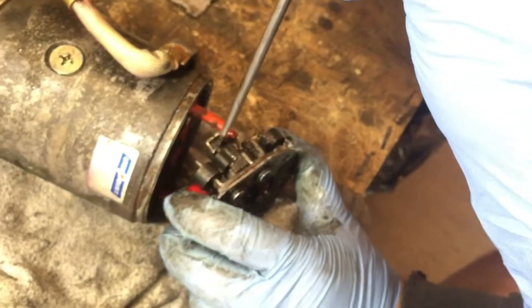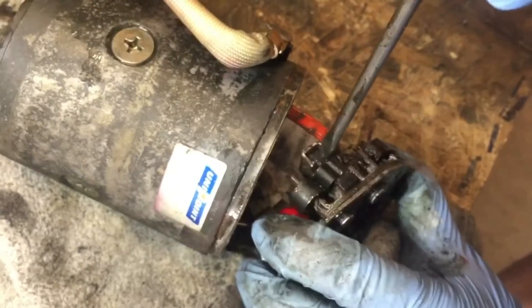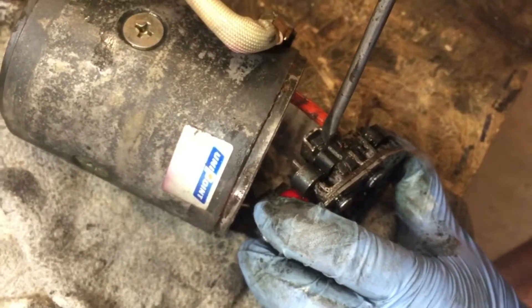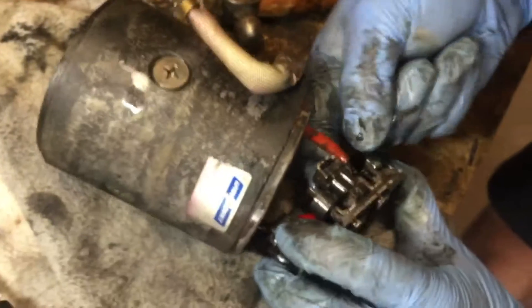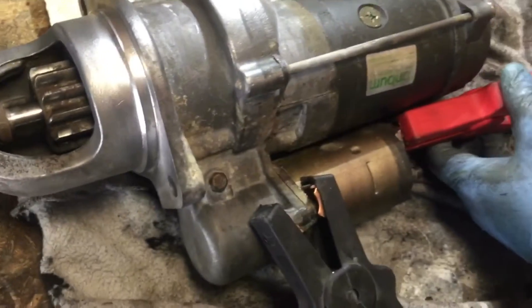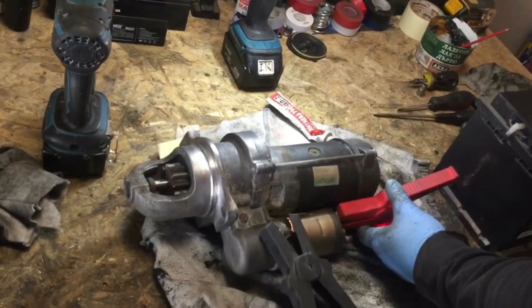You put the screwdriver and just tap from one side, then switch to the other side — like that, easy — because the pieces are very fragile. Now everything is assembled and cleaned out and it's time to test it. Hit it.